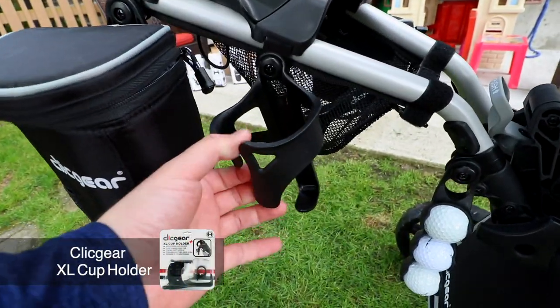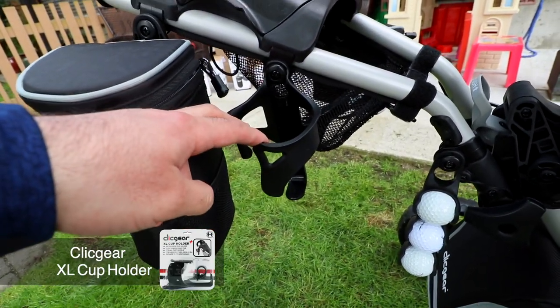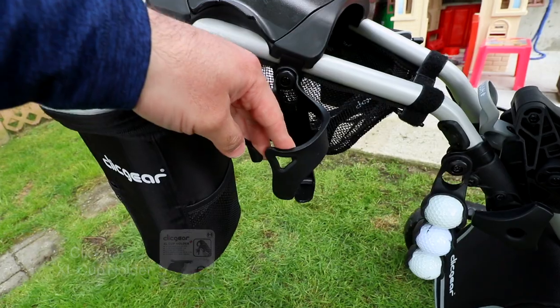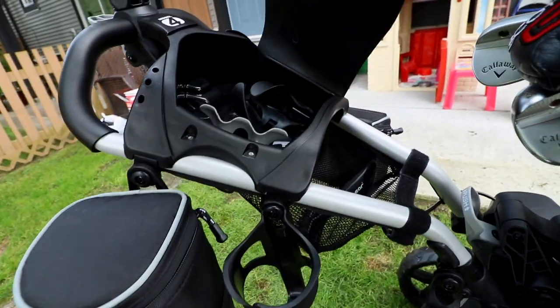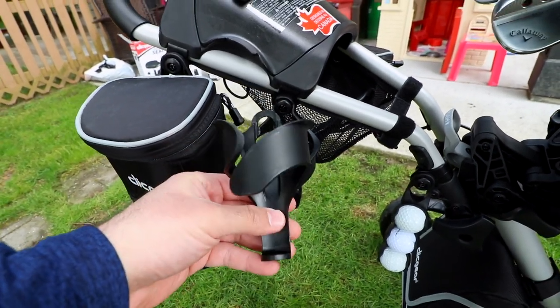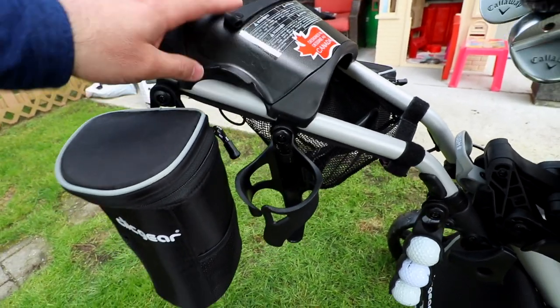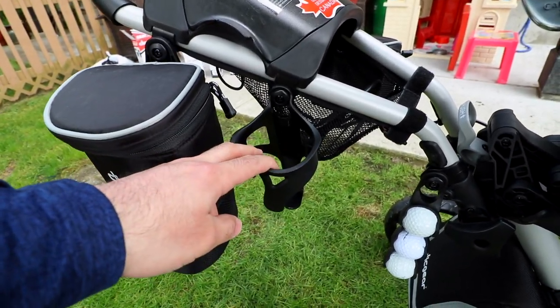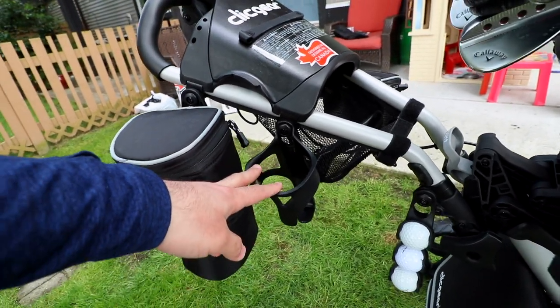Right here is your extra large cup holder, and this is like a crucial accessory to have. I've had this with my previous cart because it's just a lot bigger than the one that's included. The stock one is so tiny — it barely even holds a can of beer or soda. The extended one fits way more cups and it's a lot sturdier. I definitely recommend this accessory.